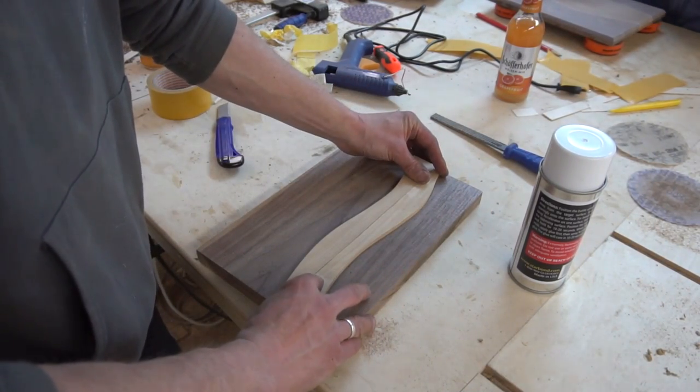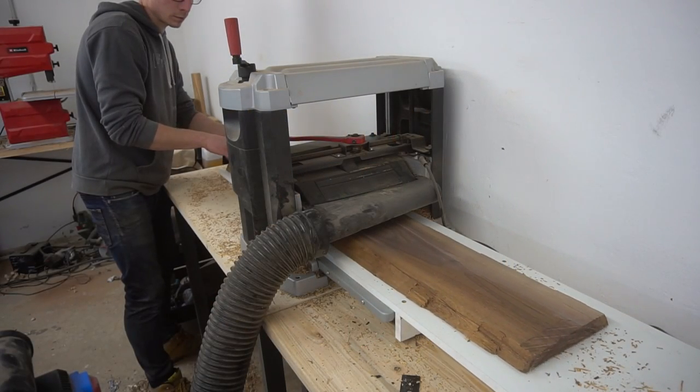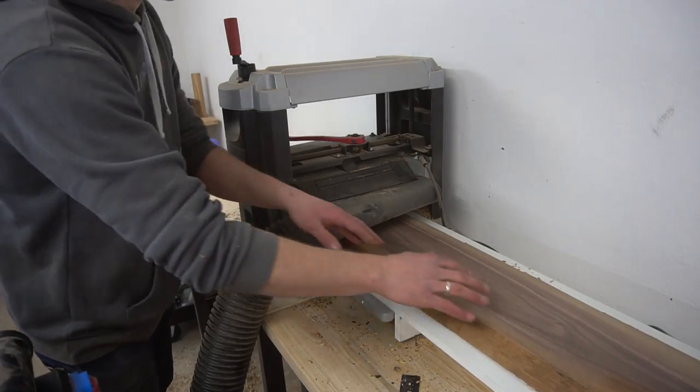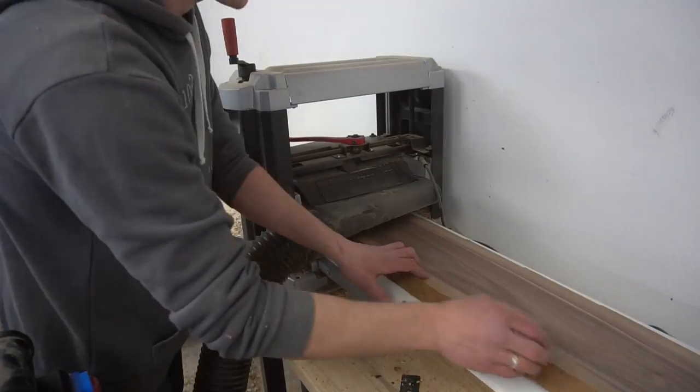Today we create two easy to make variations of wavy cutting boards. Sometimes a simple design is the most effective. That's why I show you two different variants of bandsaw cutting boards that are really easy to make but look quite fantastic.